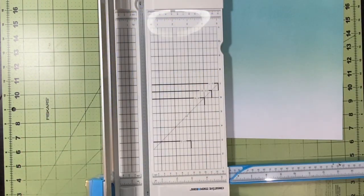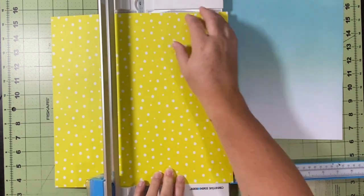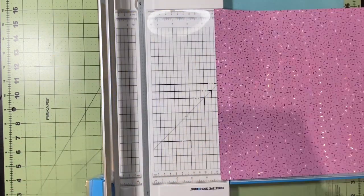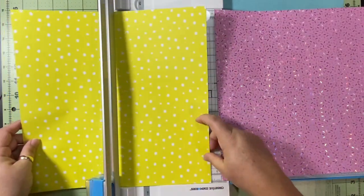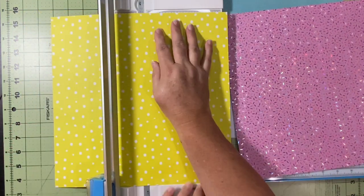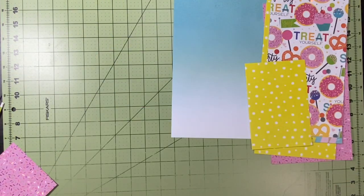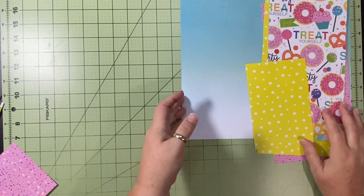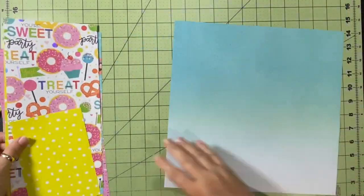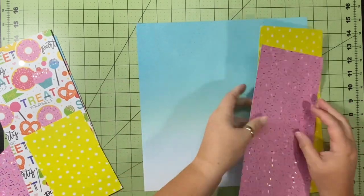I want to cut each set of papers down. I'm cutting two at a time into a five and three-quarters, but I'll come back and trim a bit more. The yellow paper and the pink sprinkles paper end up at five and three-quarters by eleven and three-quarters.